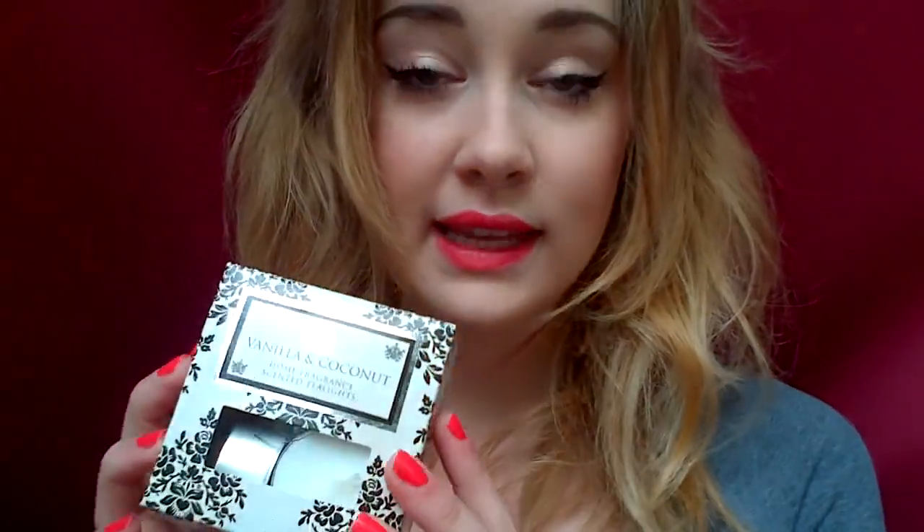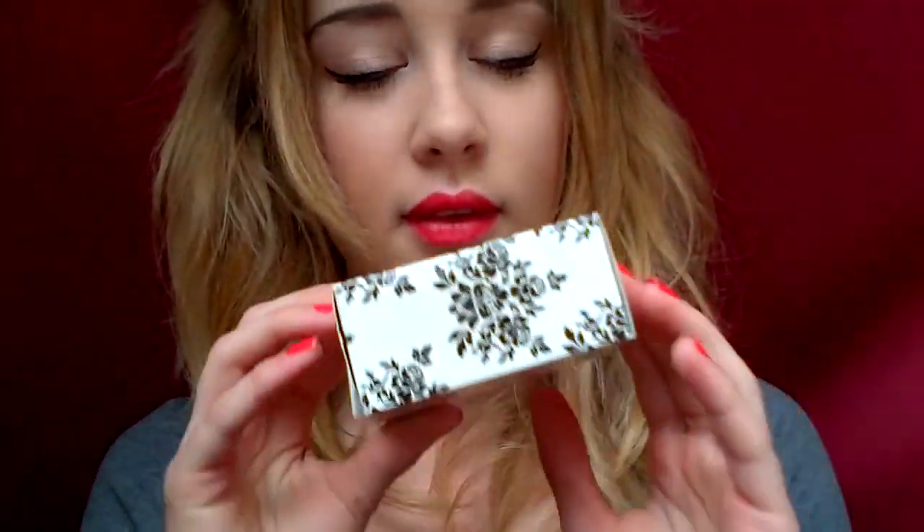So I'm going to start by lighting some candles. I have some here next to me. We have this pack of vanilla and coconut tea lights. These smell wonderful. So I'm going to take these out. These remind me of like an evening on the beach, I think, because the coconut's very tropical but the vanilla's quite essential.